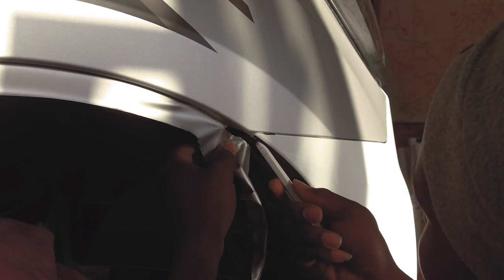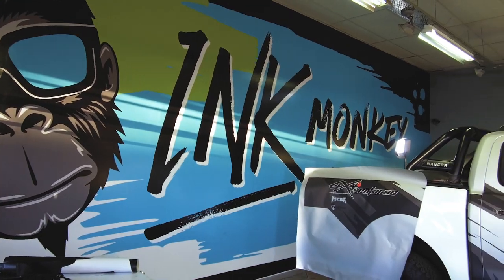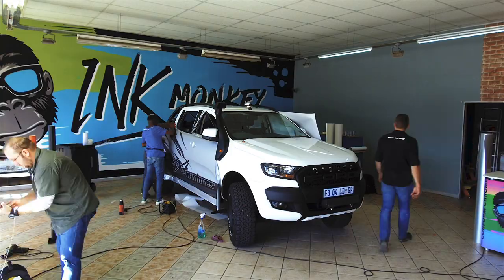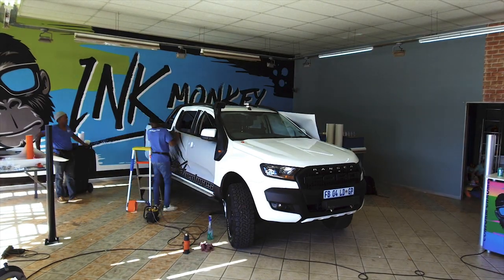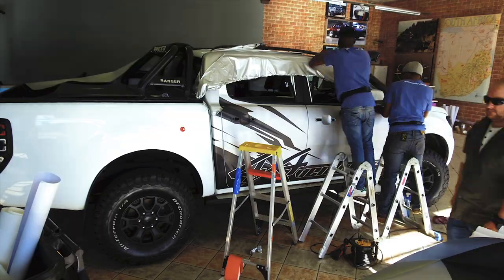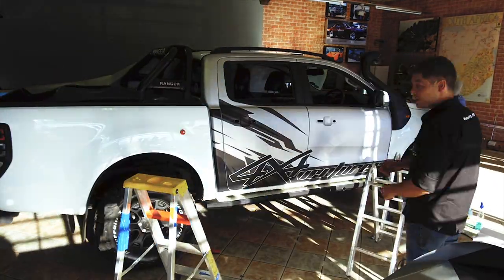The speed with which these guys get that work done is amazing. As always, thank you for your patience — I know it's been a while since our last episode. As a teaser, we are doing another episode where we take you up to Namibia, talking about the Ford Ranger 2.2 XL with the big tires, how it handles on long journeys, and taking you along on a fishing trip. Stay tuned for that — it's coming in the next month or so. Thumbs up this video, let me know your thoughts on whether to wrap or not to wrap, add comments, subscribe to our YouTube channel, and share with friends and family.